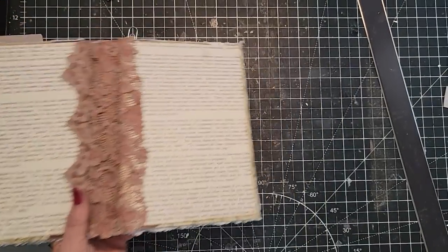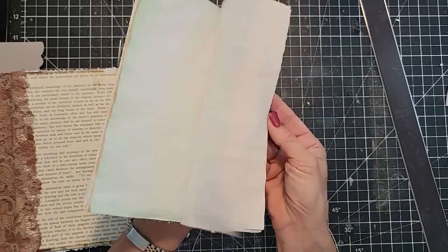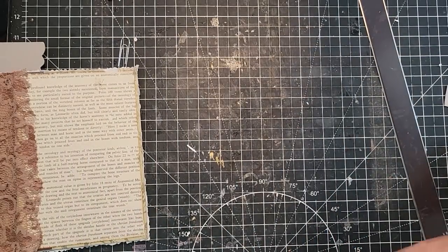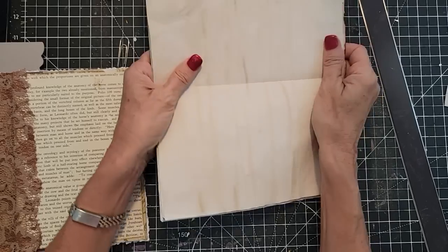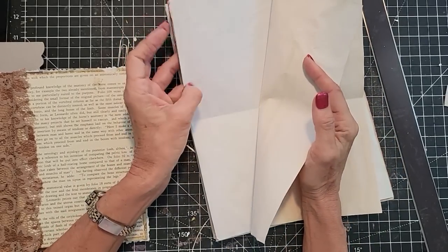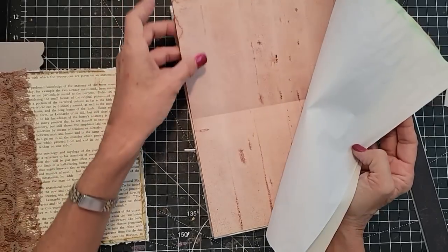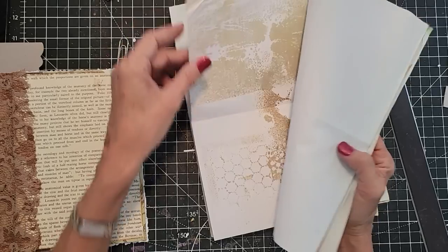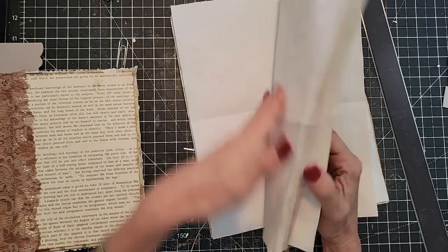Now we're going to make one of these. This is the signature — it has random pieces of paper in it. The ones I chose for this one: I put coffee-dyed papers, green-dyed papers. I used a specialty Bombay ink for this, but you can use food coloring as well. This is an avocado-dyed paper, college rule, coffee-dyed, and then just some stenciled pages — more coffee-dyed, more green, more college rule, just whatever you like.